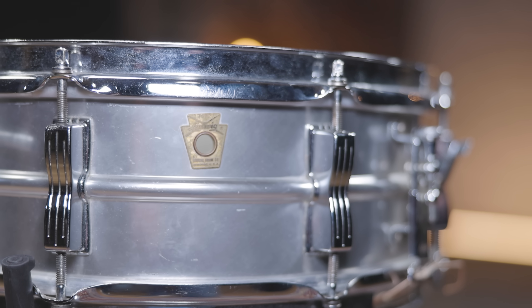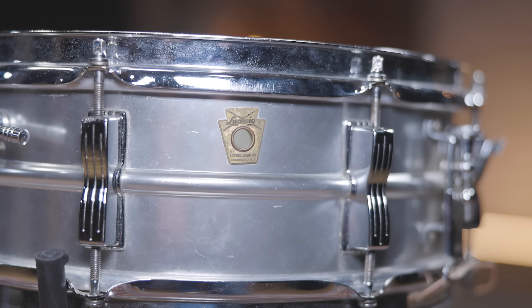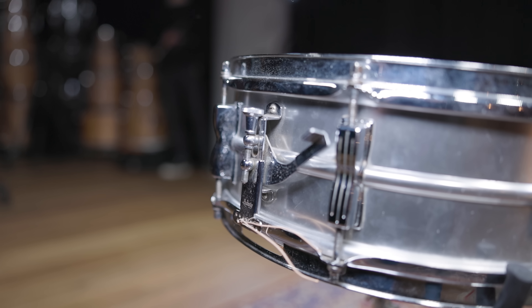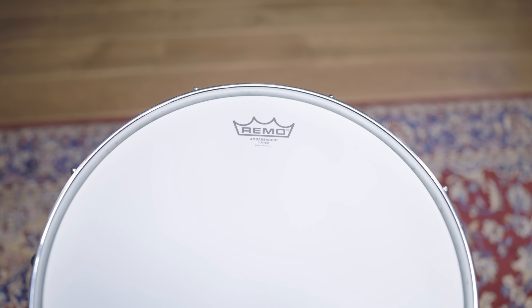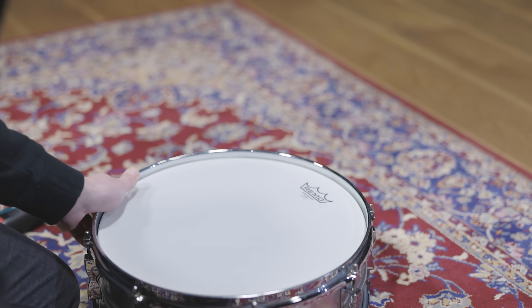The Acrolite snare is one of the most recorded snares ever. The aluminum drum has been a studio standard since the 60s, and this exact 14x5 snare was also built in that exact decade. The drum head here is also a Remo Ambassador and the tuning is in a medium-high range.